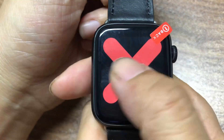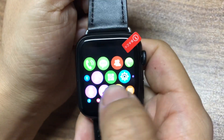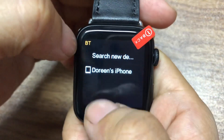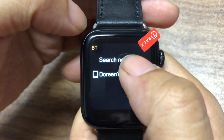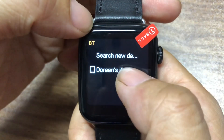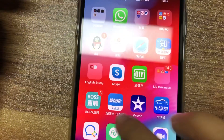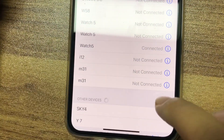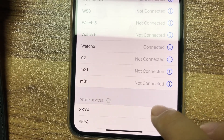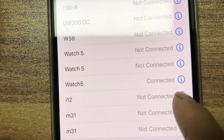First, you turn on the watch and you will see there is a Bluetooth option here. Click it — it's not connected before, so just search for a new device and connect. Yes, it's already connected. The app and the Bluetooth name is 'watchfam'.